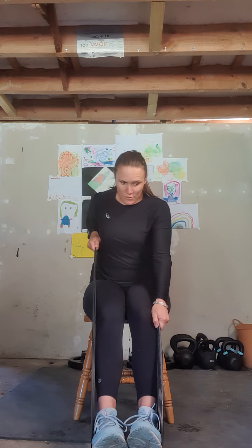Let's do one arm at a time — bringing that right arm back and forward, left arm back and forward. That's two, three, four, and one more each side — five. Perfect.